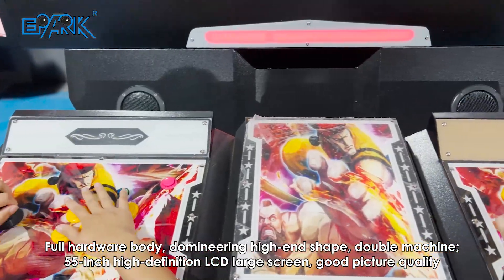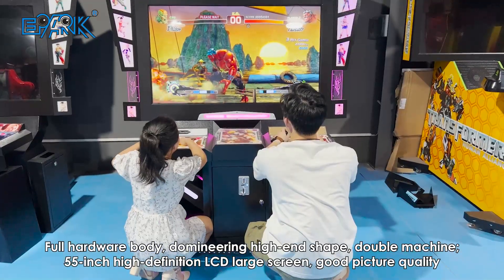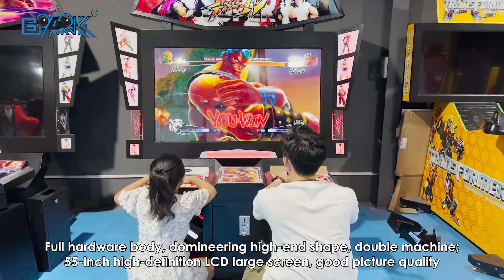Full hardware body, domineering high-end shape, double machine. 55-inch high-definition LCD large screen, good picture quality.